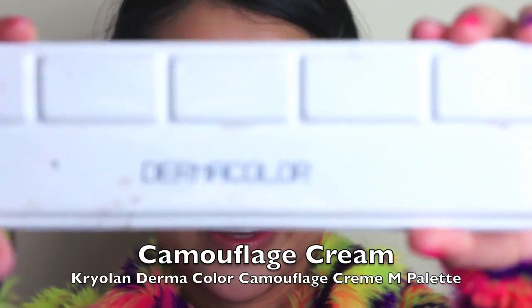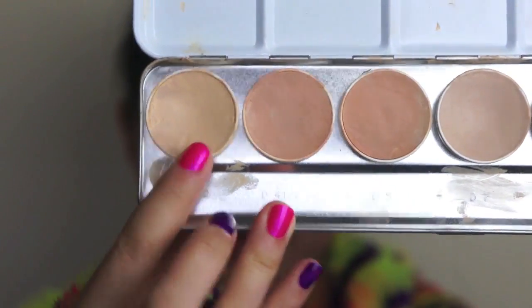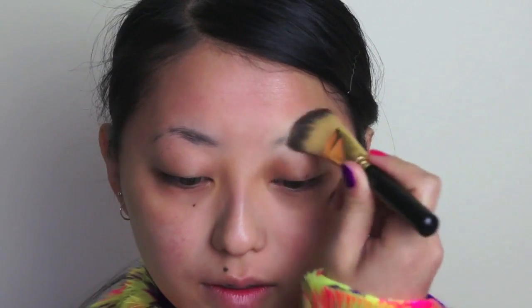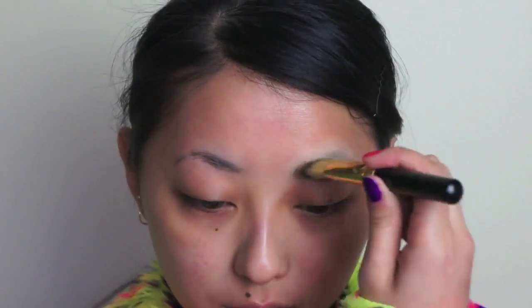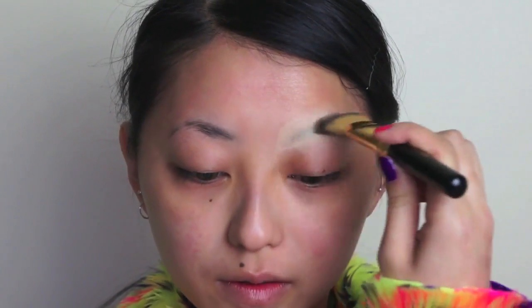Just apply that over both eyebrows. And after waiting for the glue to dry, I'm going to take my Dermacolor camouflage cream and palette, just selecting the lightest shade in the palette. Then taking a foundation brush, just apply that camouflage cream all over the brows to conceal it. Just use a few coats to get the coverage that you want. I actually got this method from watching one of Pixie Woo's videos.